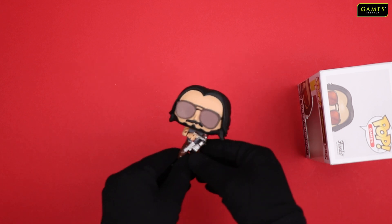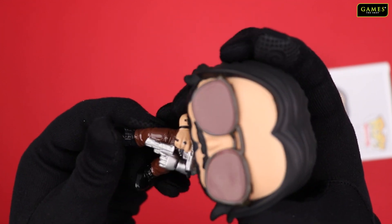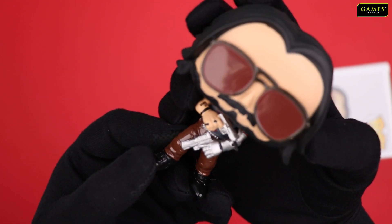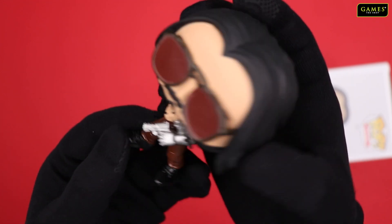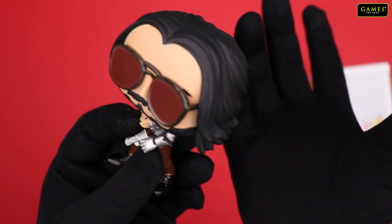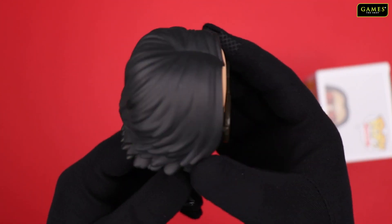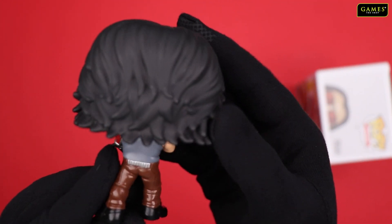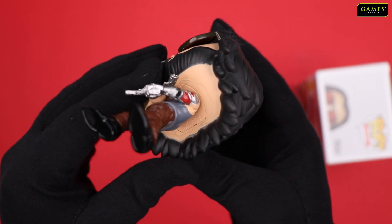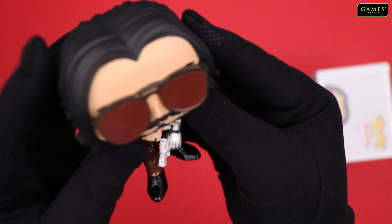Here we have Johnny Silverhand Funko Pop edition. If you can see, it looks quite similar to the game, except for the Funko Pop style — they have this broad head sort of thing. If you're familiar with the character, you're well aware about it. But other than that, yeah, pretty nice detailing has been done to give it the look of the game character.